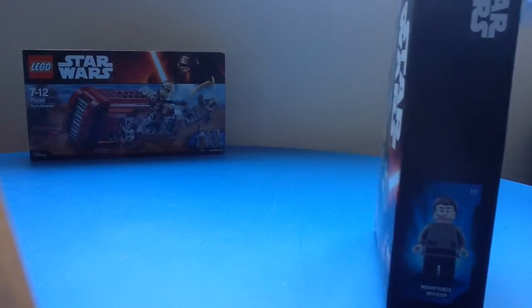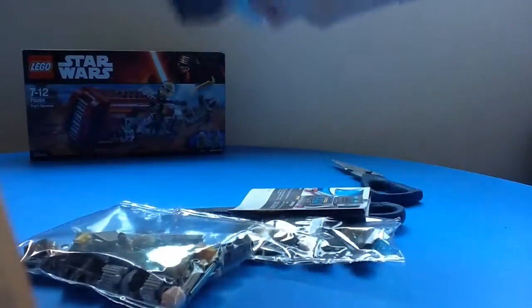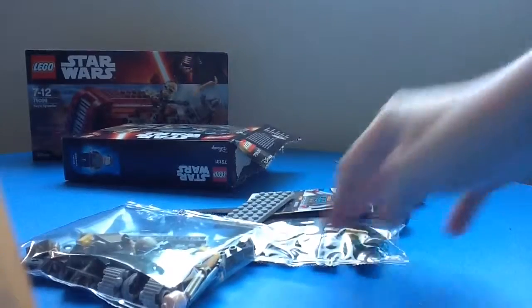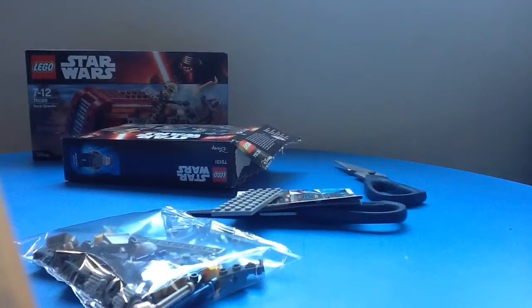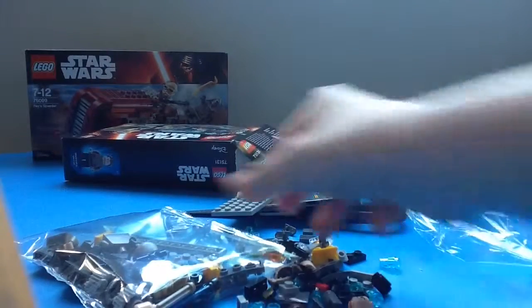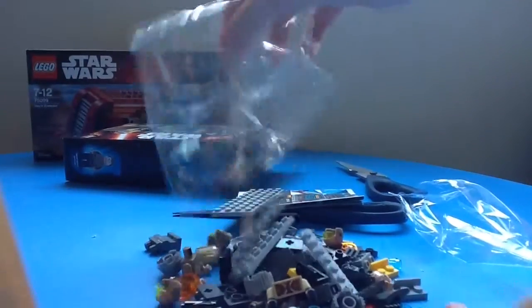I'm actually going to get some scissors to open it up this time. Get out. Now, get the back out. Oh, beautiful Lego.